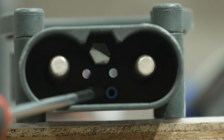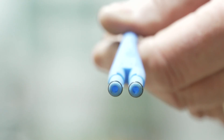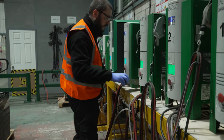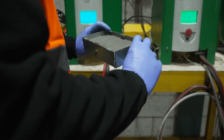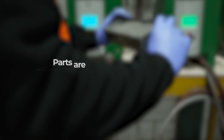There are two O-rings in the charger DC plug that may fail or get lost over time; these should be replaced at regular periods. High frequency and track air chargers are air cooled, which necessitates a dust filter being fitted underneath the charger. This filter should be checked every three months and cleaned or replaced as required. Parts are available at service at huppaka.co.uk.